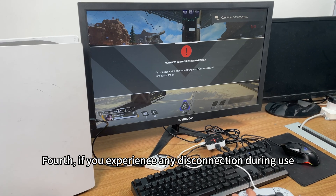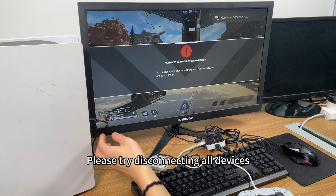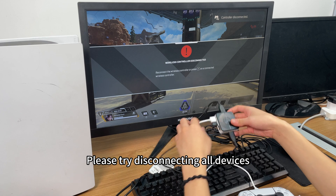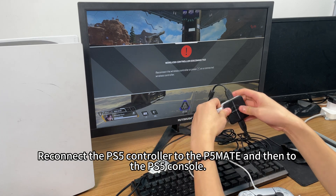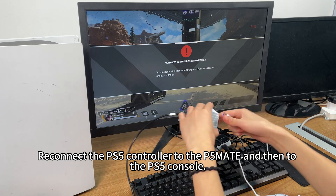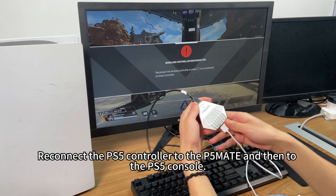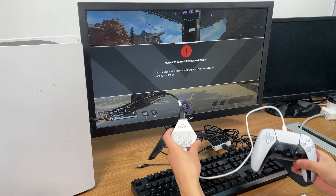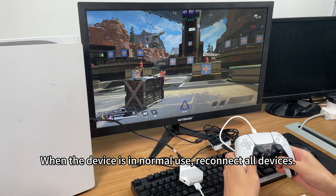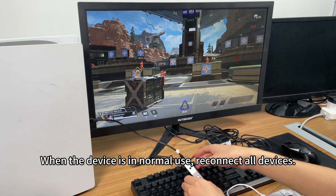Fourth, if you experience any disconnection during use, please try disconnecting all devices. Reconnect the PS5 controller to the P5 Mate and then to the PS5 console. Press the controller's power button. When the device is in normal use, reconnect all devices.